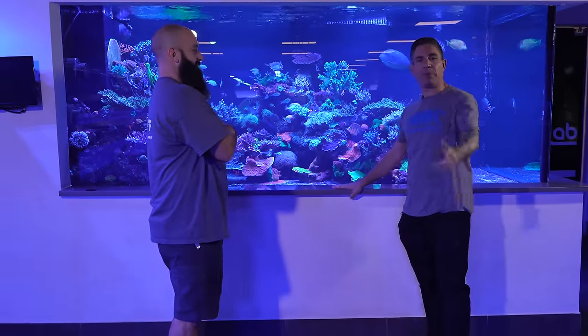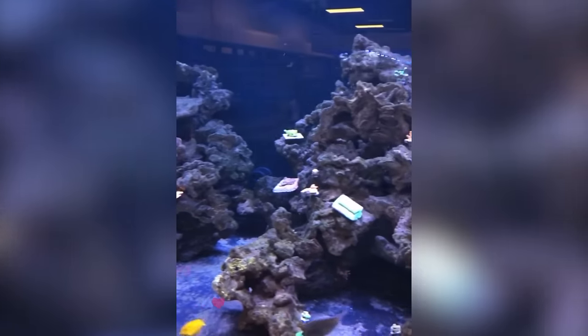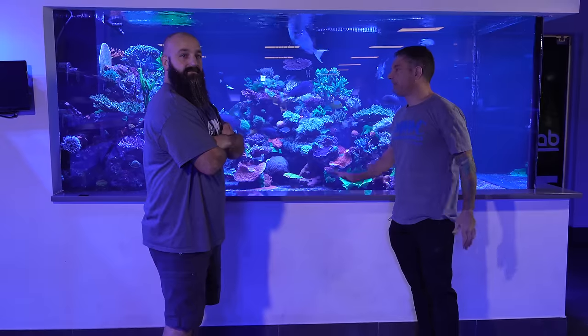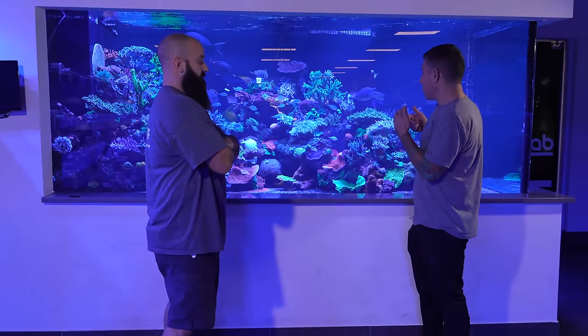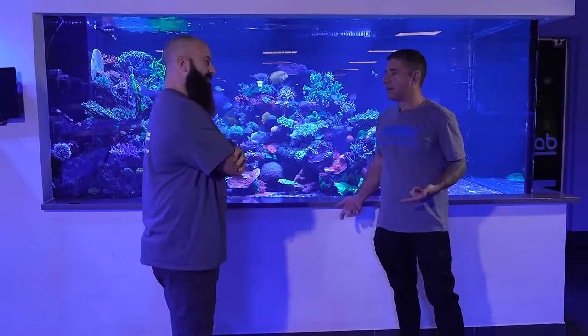This tank was set up — we're going to post pictures of the build out. This tank has been set up now for four years and a few months. We're constantly fragging out of this tank and we're going to get ready to slow down the fragging because all the display tanks are taking off like wildfire. And we've got to look good for Reefapalooza.